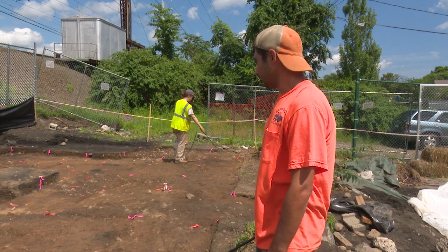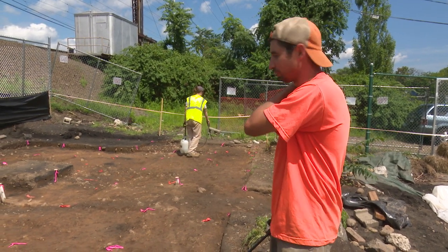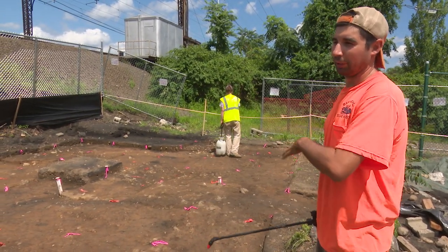How long is that square? That square was one of our excavation units from the phase 2 survey last summer. So it's already been excavated and backfilled, so we're ignoring it.